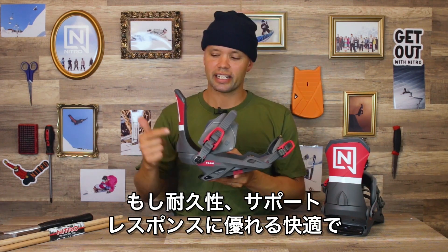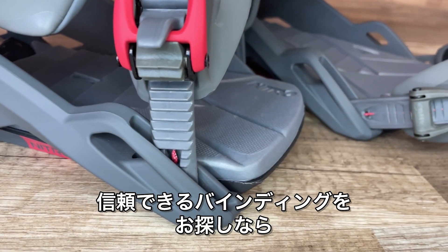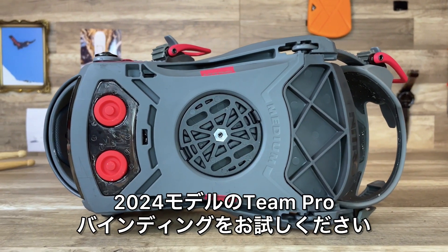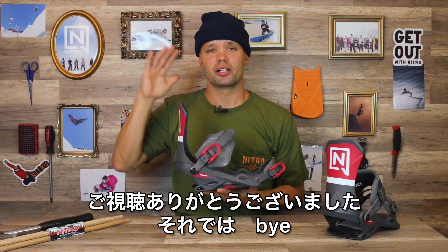If you're looking for a binding you can trust for durability, support, response, and comfort, check out the Nitro 2024 Team Pro Binding. Thanks for watching and we'll see you out there!